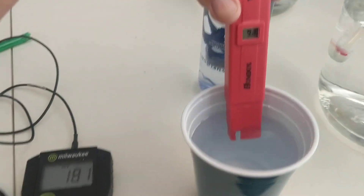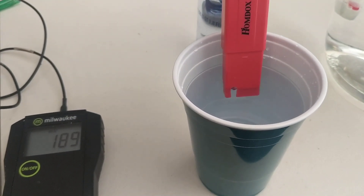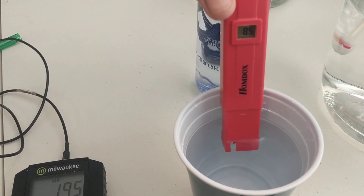This is distilled water that we make here. We are using tap water first to make the distilled, and you can see that the pH is 8.5.